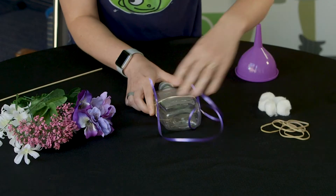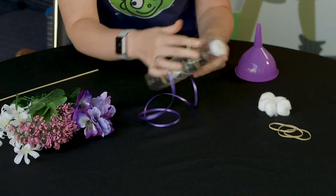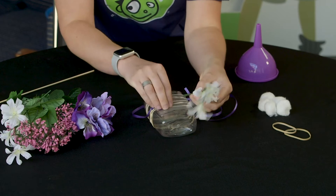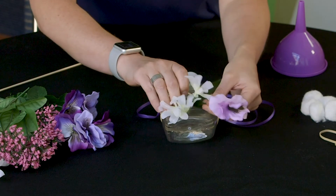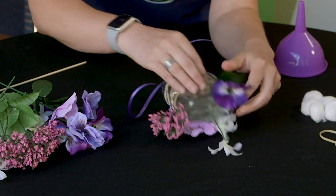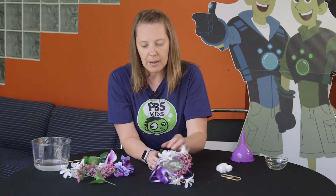Once you have your string tied around your bottle, you're gonna add some more rubber bands. Those rubber bands are what are going to hold our flowers in place. Then add your flowers to your bottle — you can use as many or as few as you'd like. But the more flowers and the more colorful it is, the more it will attract those hummingbirds. I picked my favorite colors which are pink and purple, but you can use any color flowers you'd like. Just put them all around your bottle — on the front, on the back, and on the sides if you want.